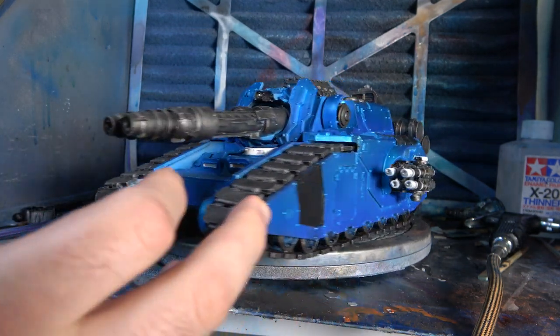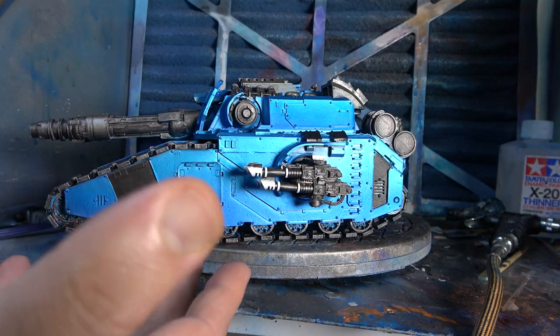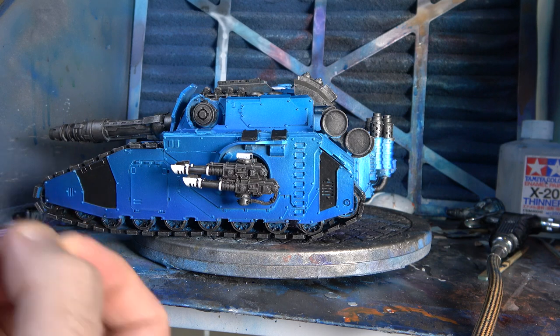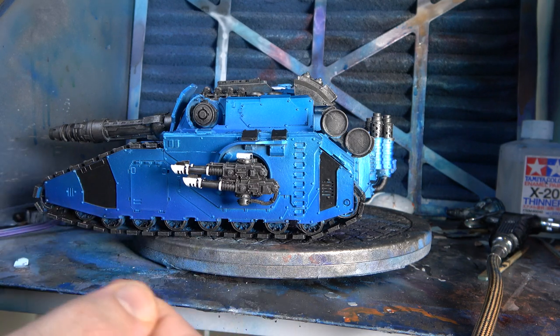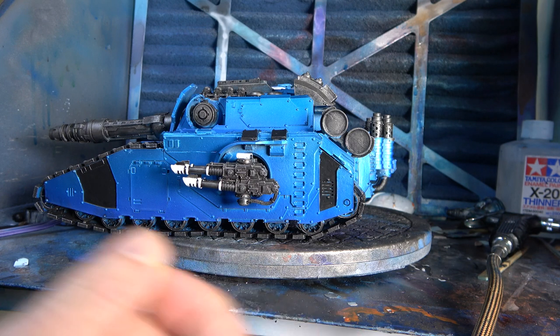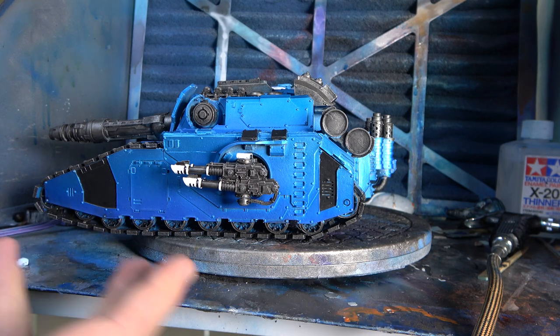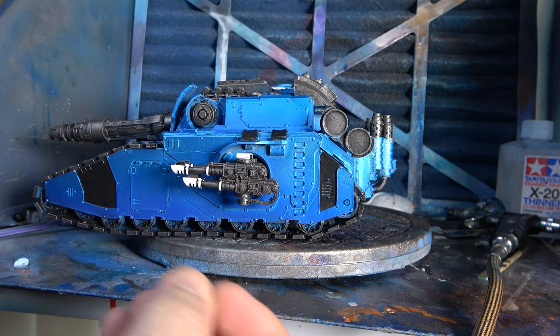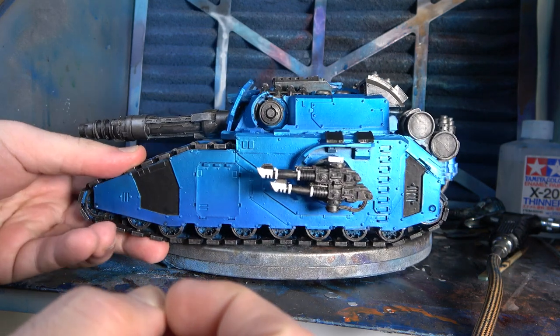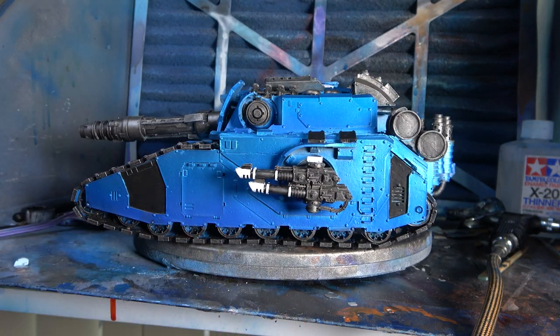My Alpha Legion heavy tank destroyer is done in metallic, and it's actually very hard to correct the finish. You can't just go through and get some more Tamiya clear blue or whatever it is and go over it again. The only way you're going to get the finish exact again is basically to undercoat the whole model again and start over. Otherwise it's going to get blotchy.